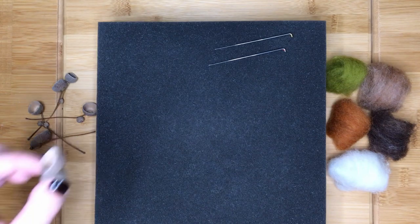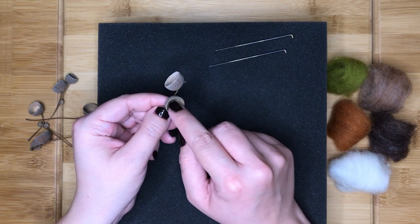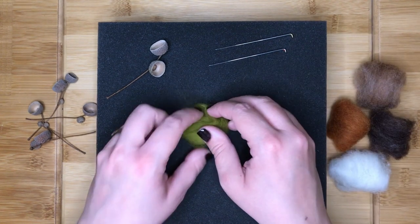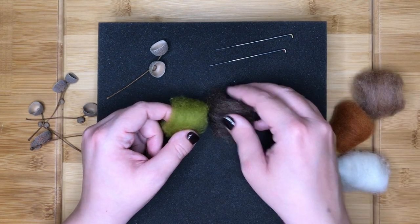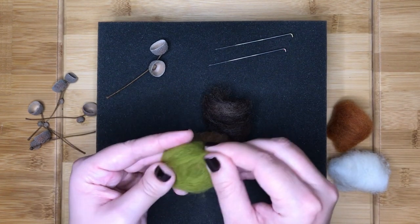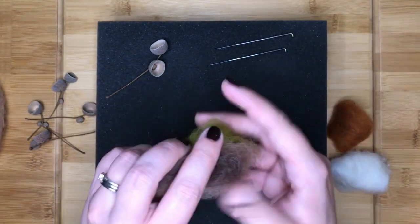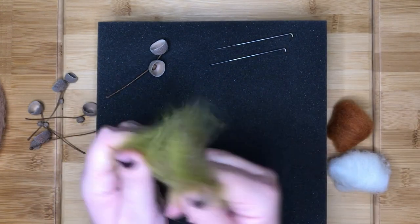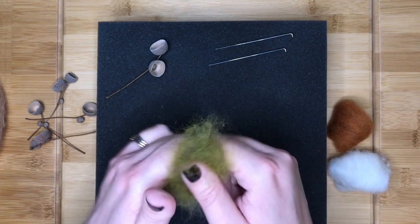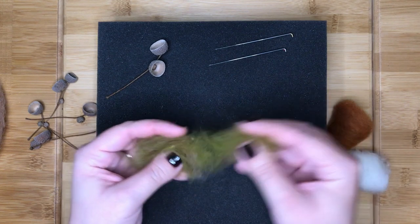Choose which acorn cup you want to use first, as you will need to ensure the acorn you make fits inside it correctly. I am first going to show you how to make a green acorn. To give the acorn a more realistic look it helps to mix some colours of fibre together. Here I used predominantly green fibre mixed with a small amount of dark brown and light brown which I hand blended. If you are not sure how to blend colours, please watch my video on blending colours and fibres. Once you have mixed your colours, save a small amount of the fibre for later.